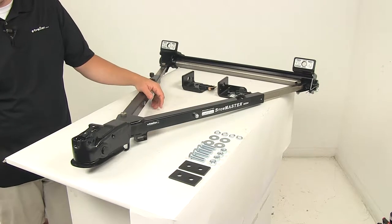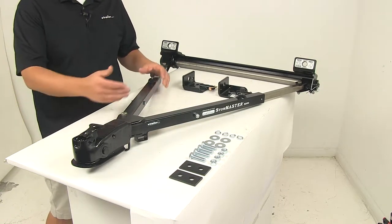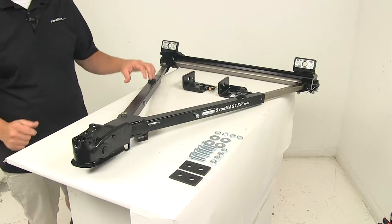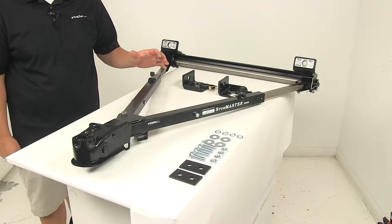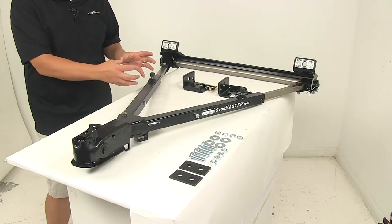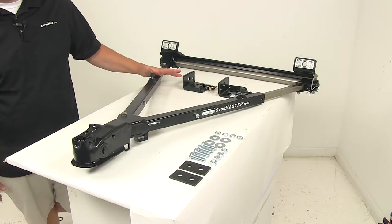The unit also features a self-aligning design, so you can just hook up and then simply drive your RV forward. The arms will extend into rigid, tow-ready positions and automatically lock into place. The unit features extra-long telescoping arms that allow for better movement and easier towing. It's stainless steel construction on the inner arm, so that's going to be corrosion resistant — you don't have to worry about rust and corrosion buildup — and it allows for much smoother operation.